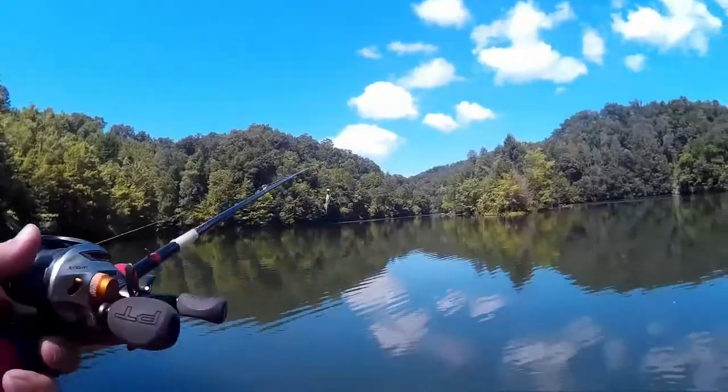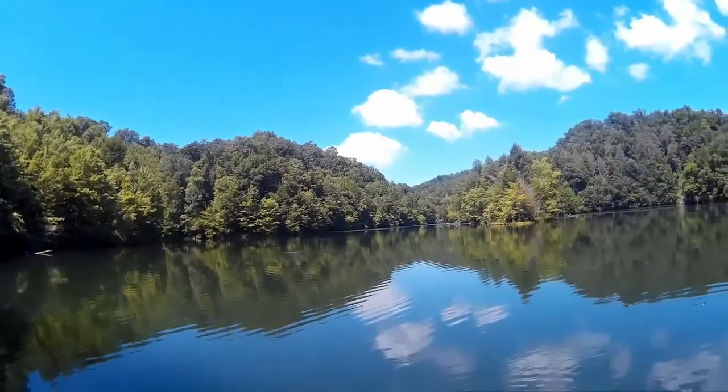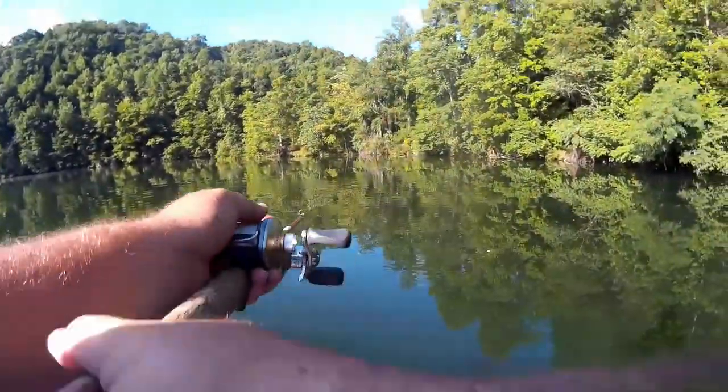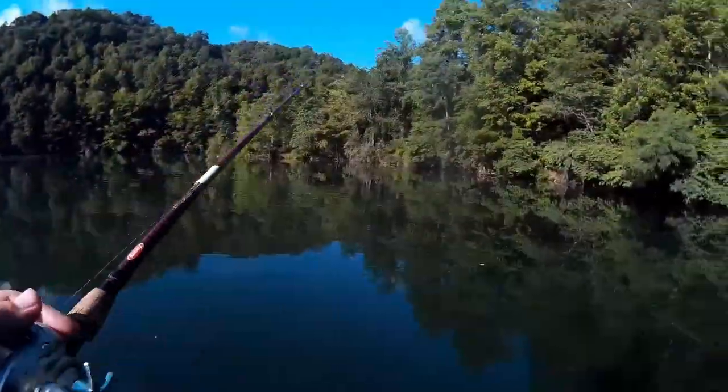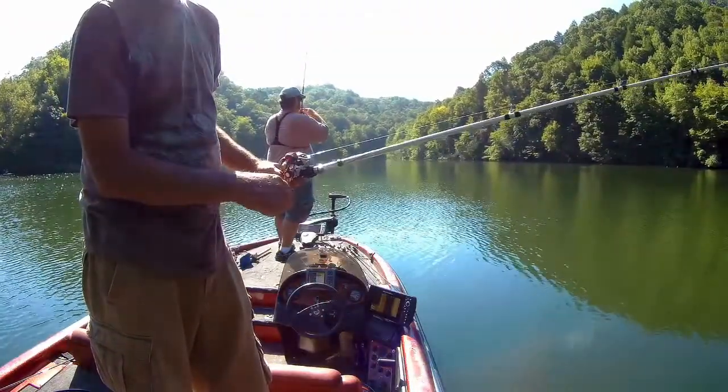There are two ways you're going to fish this. The first way is you're going to make a long cast — always cast out as far as you can cast the lure — and you're going to let it sink to the bottom. Once it's on the bottom, you're going to rip it up off the bottom as hard and fast as you can. And you'll repeat that action all the way back into the boat.